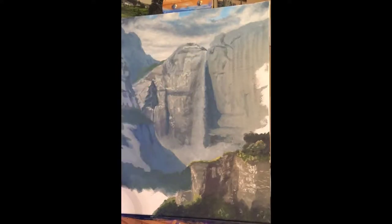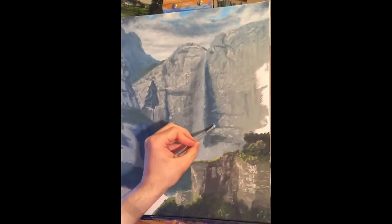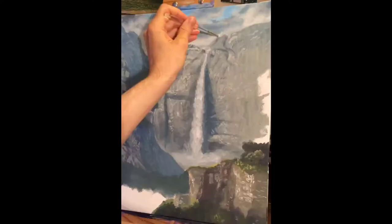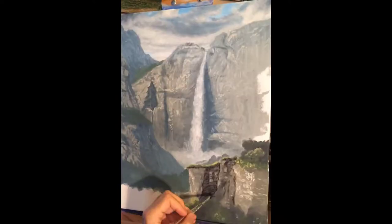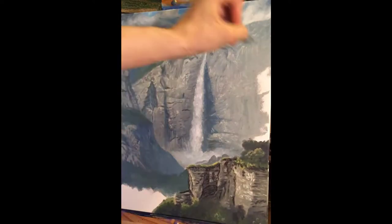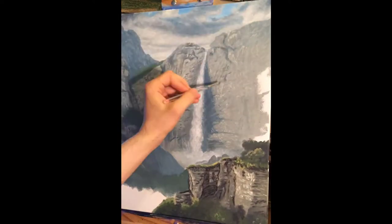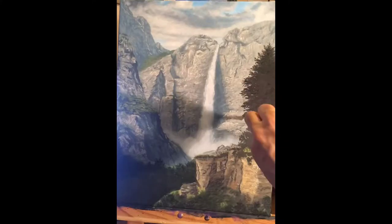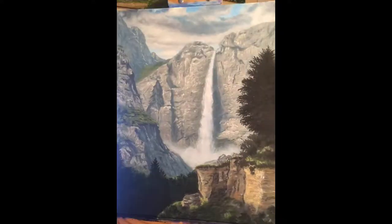The biggest difference is that because oils stay wet for hours or days rather than seconds or minutes, you have a lot more time to do wet-on-wet painting. Because of that, most of the time you want to come much closer to a finished version of what you're painting before you move on to things that are in front of it. As you can see, I did a lot of blending and detail in the sky before I moved on to the mountains and things like that which are over the sky.